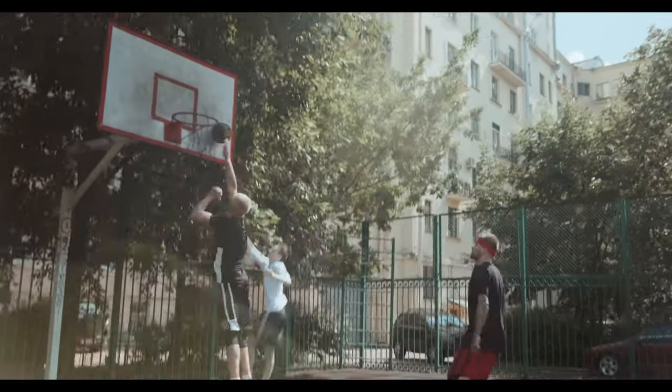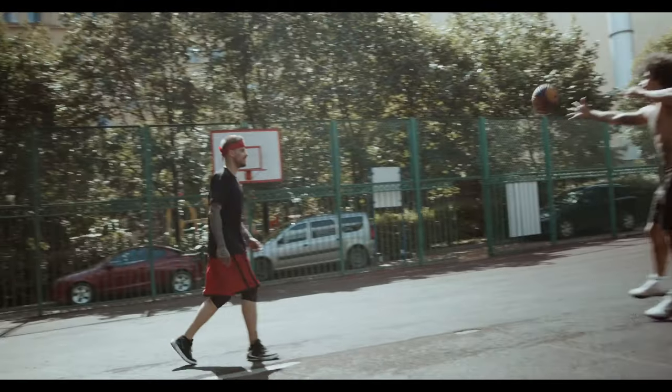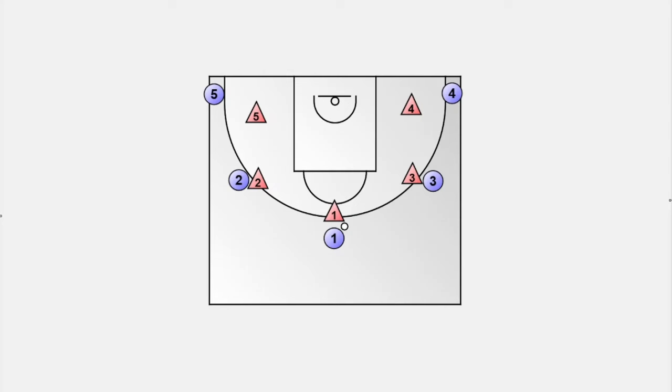Helpside defensive positioning is one of the most important concepts in basketball defense. Most basketball coaches think of simple shell drills to teach their team helpside defense. A shell drill can make sense when it comes to explaining the basic concept and the positioning of the helpside defense.